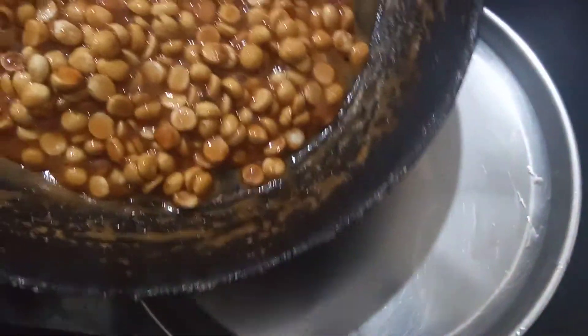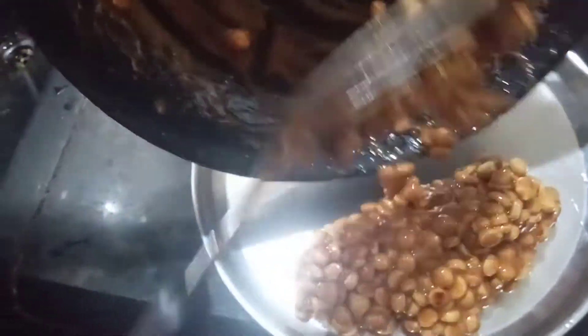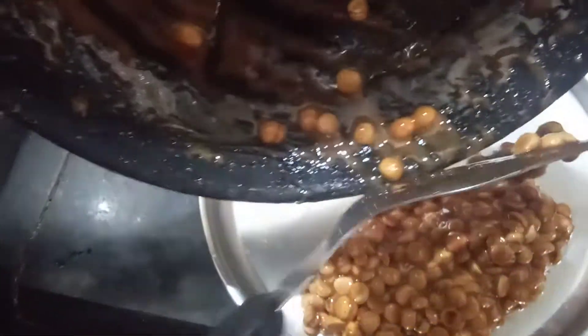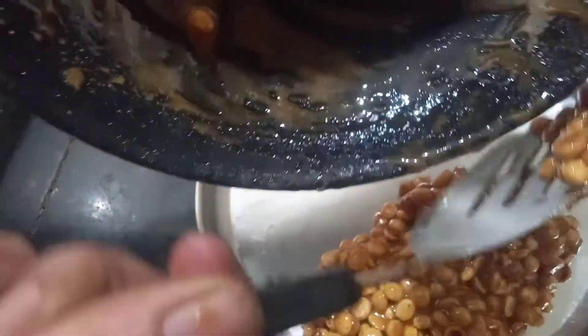Once the rice is clean, the rice will be soaked in the middle. It will be cooked as well as a half. I will cut the iron contents.